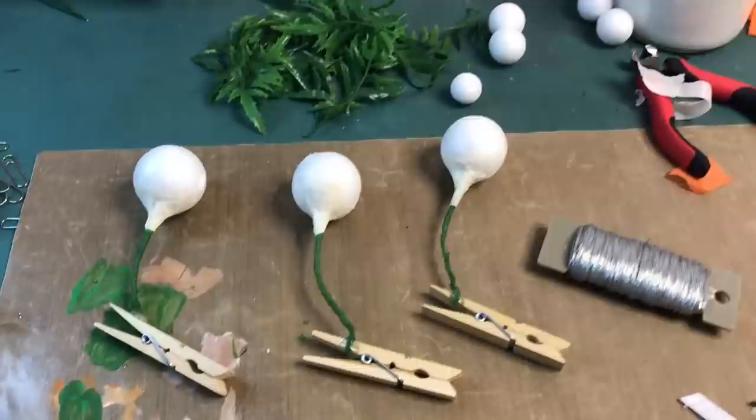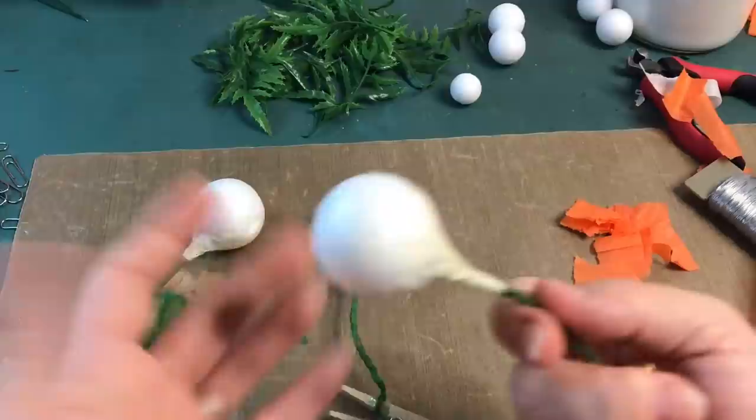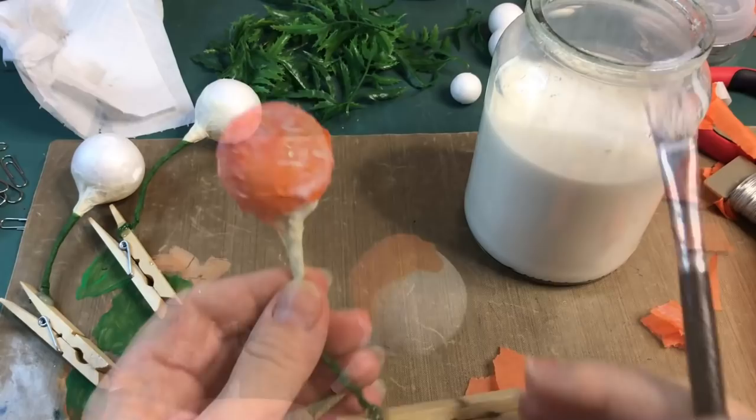Let's move on to applying the tissue paper. So what you need for that — that I forgot to mention — is also a brush to apply it. I suppose you can also dip this in and just apply things to it, but let's use a brush. The PVA glue. And all I'm going to do is just apply the glue and apply the tissue paper — paper mache, basically. And I work my way all the way down, including this part, all the way down.